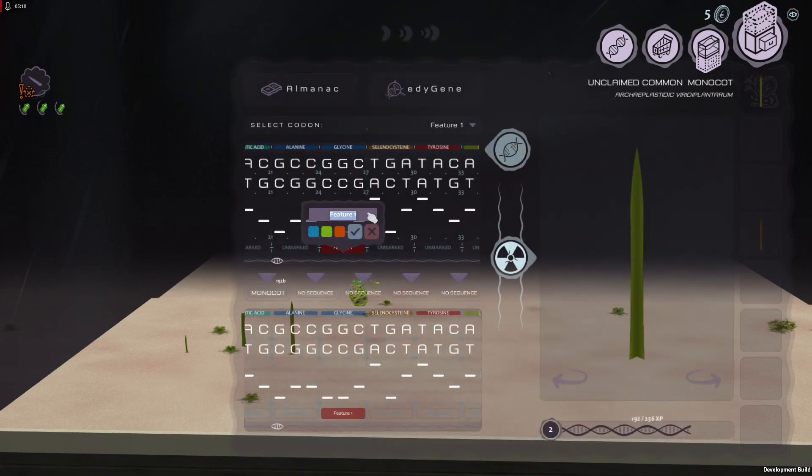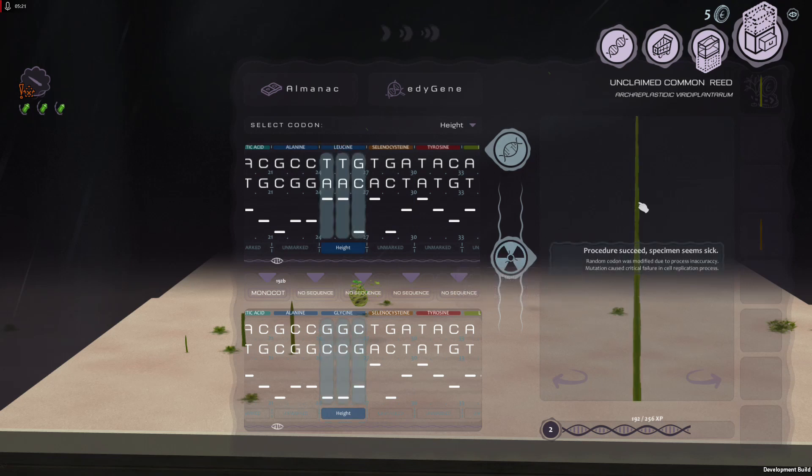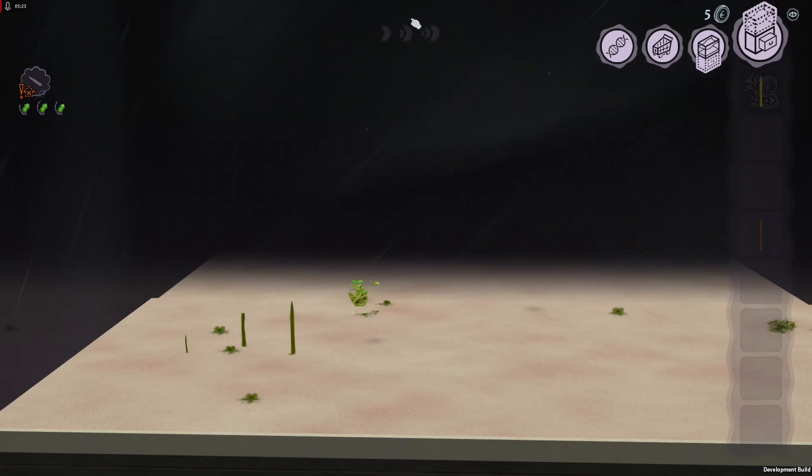Feature one — we'll probably want to change this label to 'height' or something more descriptive. I use colors just to make them look better. Let's do that same TTG. This again was sick. Let's grow some more clippings.